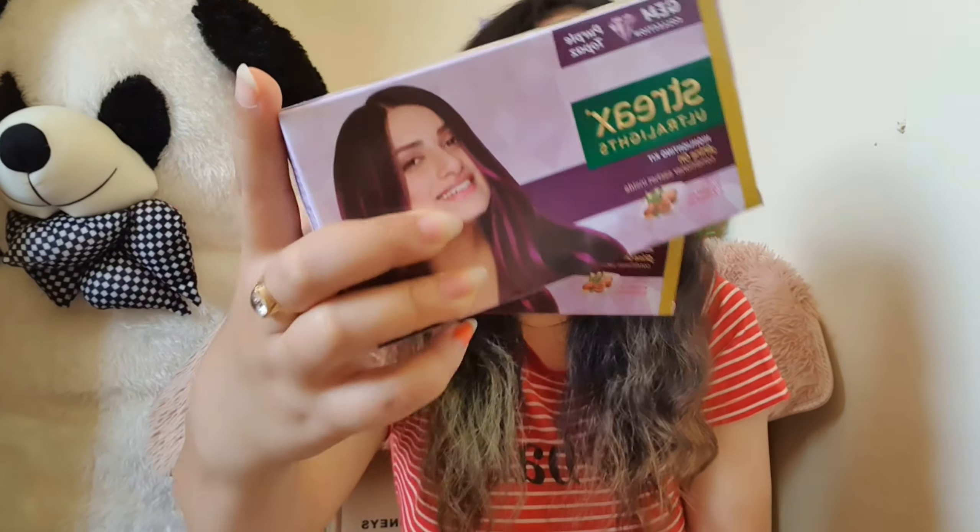This was around 510 rupees and these two boxes were around 310. So with these packs you'll get a blonder package, but with this one you have to get an extra blonder package. So let's get going.